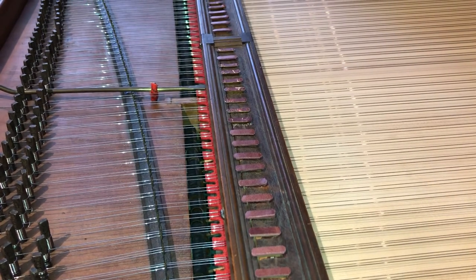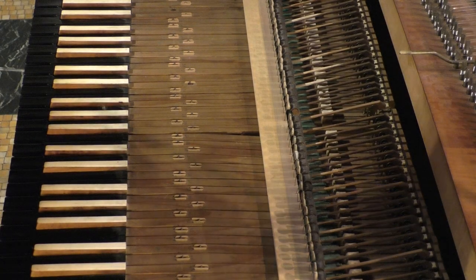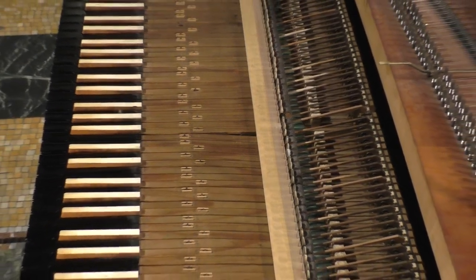Without a back check, one could not play too loudly because the hammers could bounce back and hit the strings again inadvertently. Walter's incorporation of the back check allowed his pianos to be played more loudly, and I think that was one of the reasons why Mozart eventually bought a Walter in the last decade of his life, to play concertos with an orchestra.